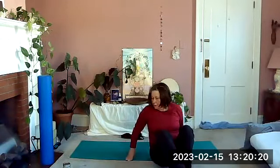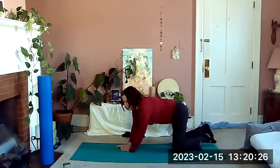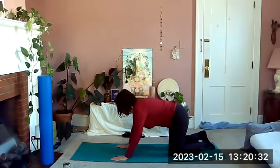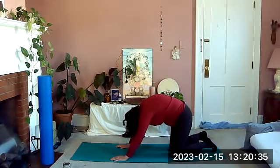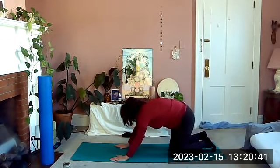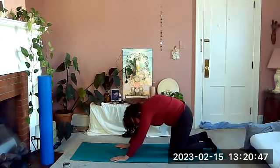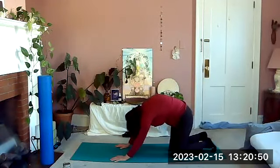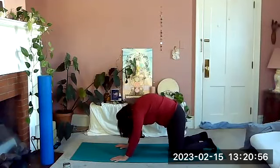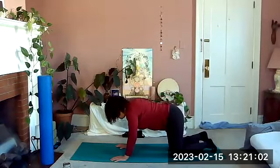Make your way to all fours. If you're not able to be on all fours, find another position where you can move your spine. Just let your spine move — curl the tailbone under, rounding the back; you might press your hips back. Then come up and arch, whatever feels good to you. A regular cat-cow or just letting the spine move a little bit.